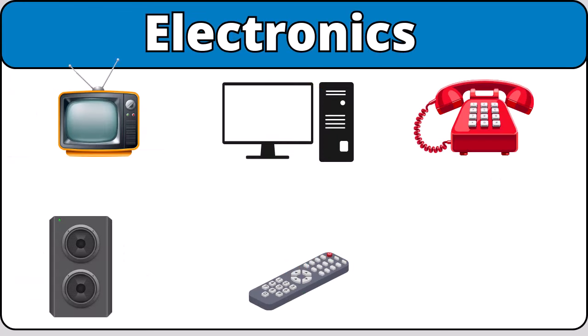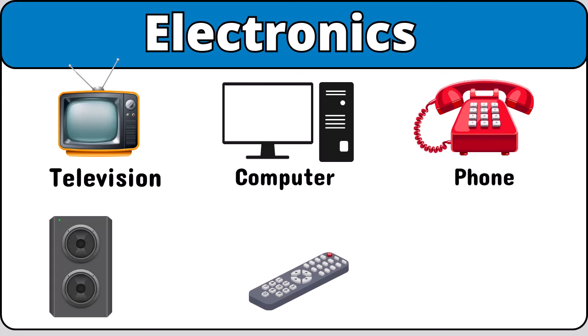Electronics. Television. Computer. Phone. Speaker. Remote control.